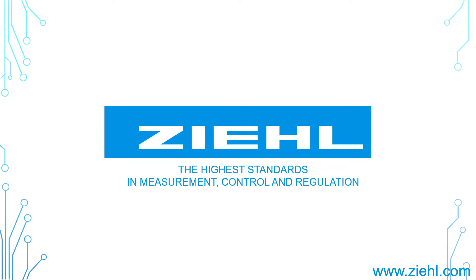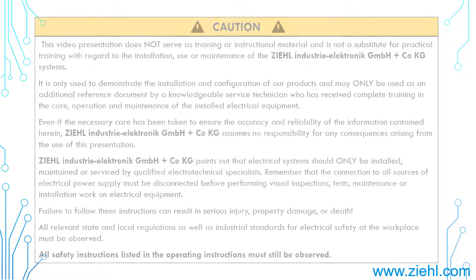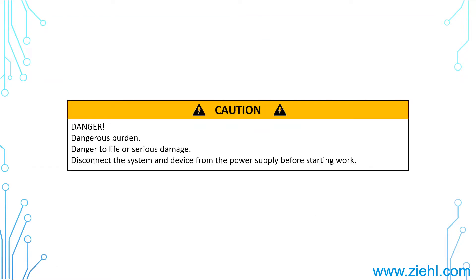Welcome to Zielindustry Electronic! If you're looking for an instruction to switch off the Periodically Fan Test at our temperature relay type TR250, then you're absolutely right here!